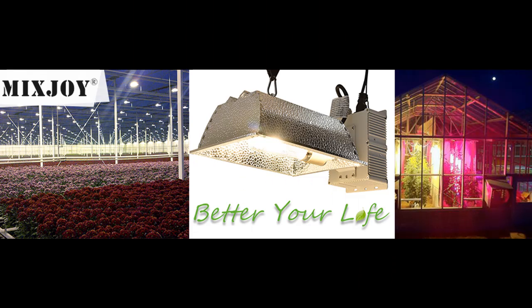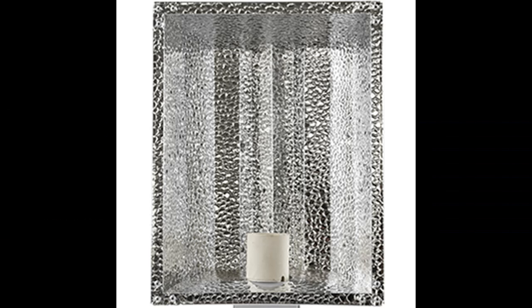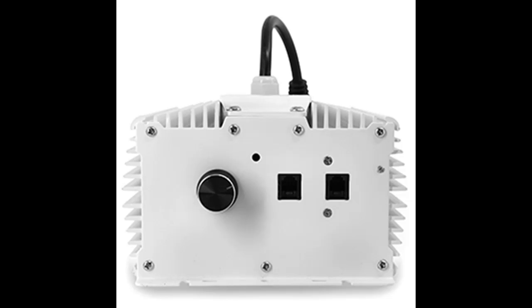The sturdy reflective hood is made of German aluminum rated at 95% reflectivity, with excellent color rendering and outstanding high quality, and features a high-quality PGZ-18 lamp socket. This fixture includes a CMH-CDM 315W 3100K bulb with a 15,000-hour lifetime that delivers a more efficient spectrum for growing. The MixJoy full-spectrum CMH-CDM lamp is an excellent single-light option for both vegetative and flowering stages.